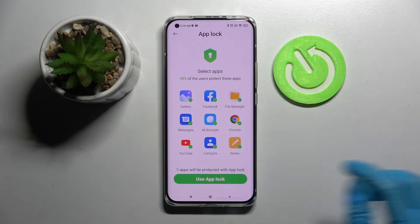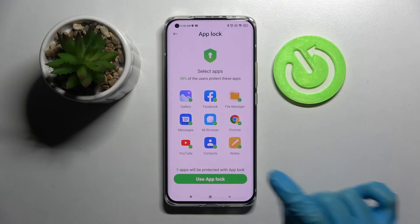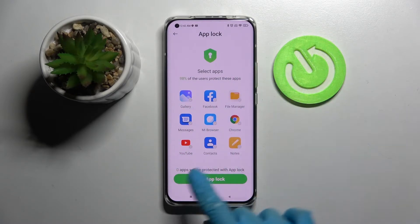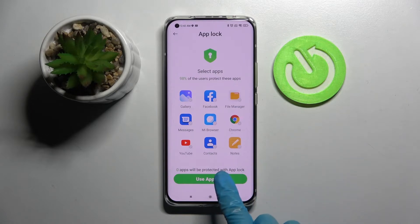If you wish to lock all of those apps, you can do that by clicking on Use AppLock right away. But I don't want to, so I have to click on individual apps, and then when I can see the app, click on Use AppLock.